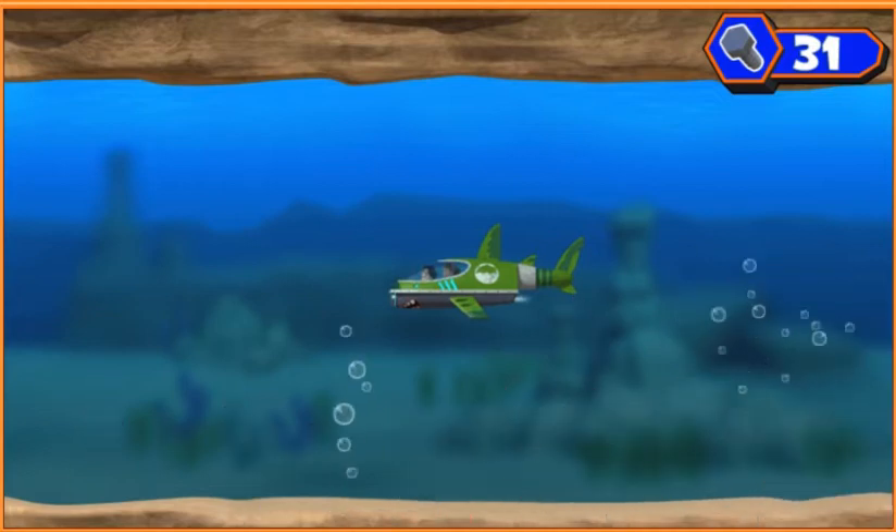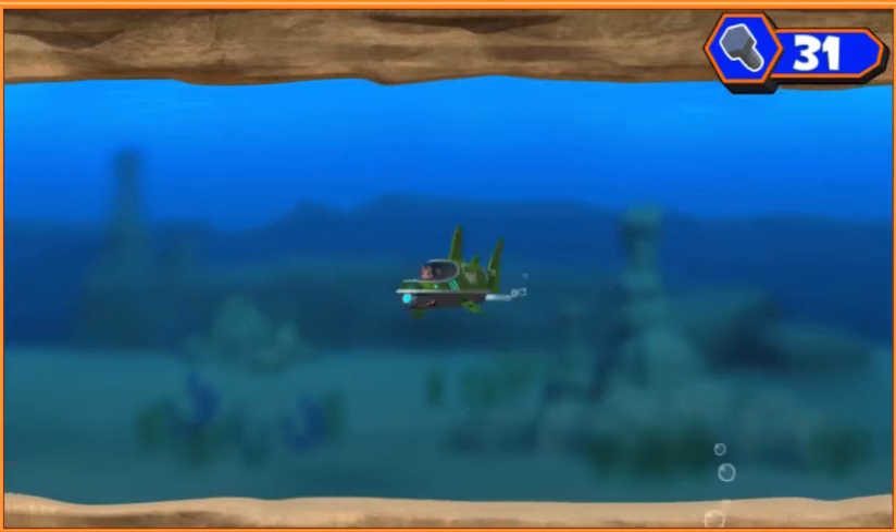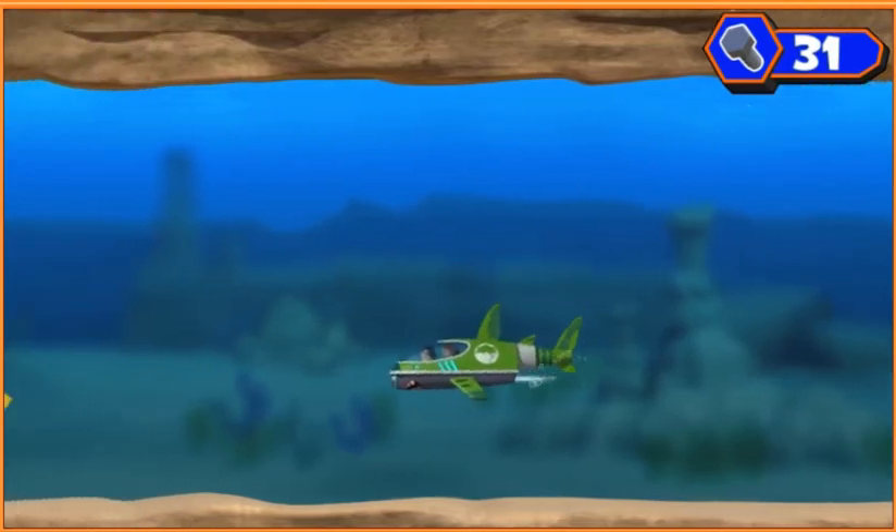There's the ninja fish, and he's got Ruby's tablet. We need to catch up to him and get the tablet back.